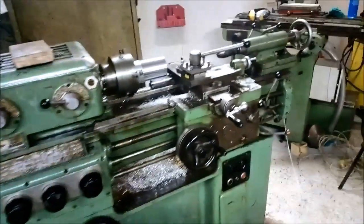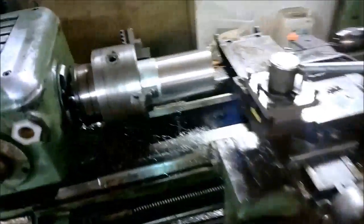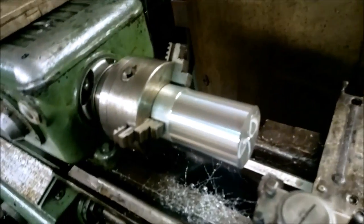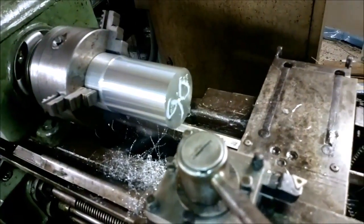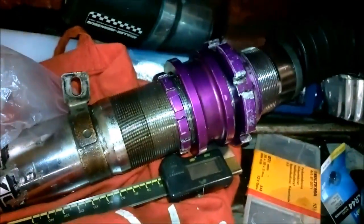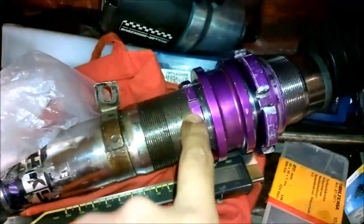Today I have some aluminum work. This is a piece of a 90mm bar of 6082 aluminum. I've got to make some nuts like these — four of these and four of these.